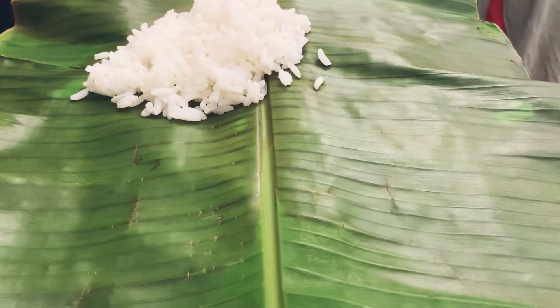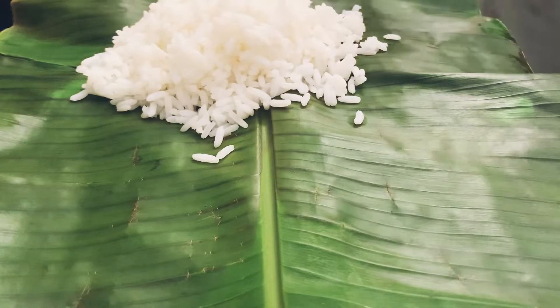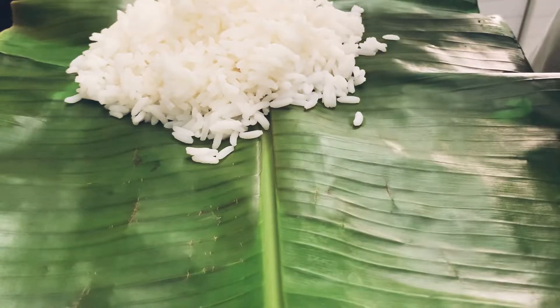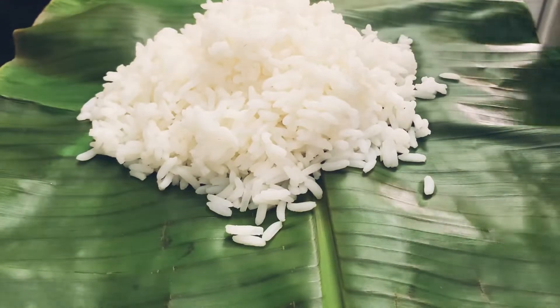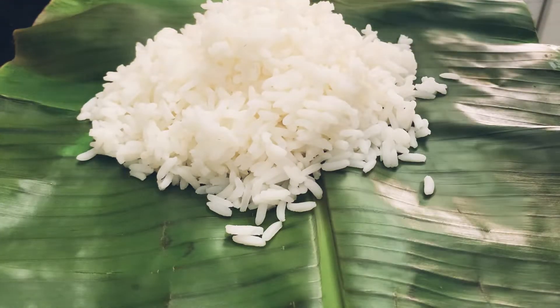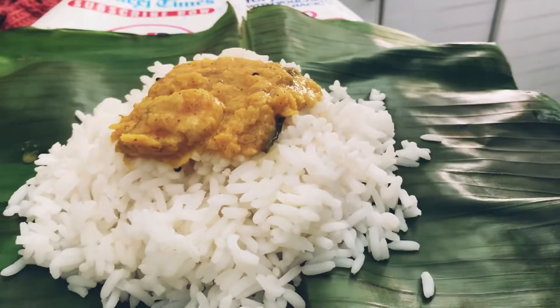We are going to be adding water. I am going to add the rice first — we put the rice on the rice. There is everywhere. You can add some crumbs, then you can add some bread.